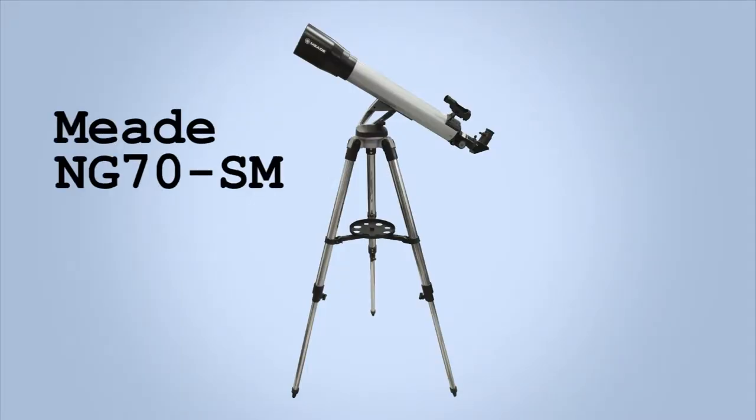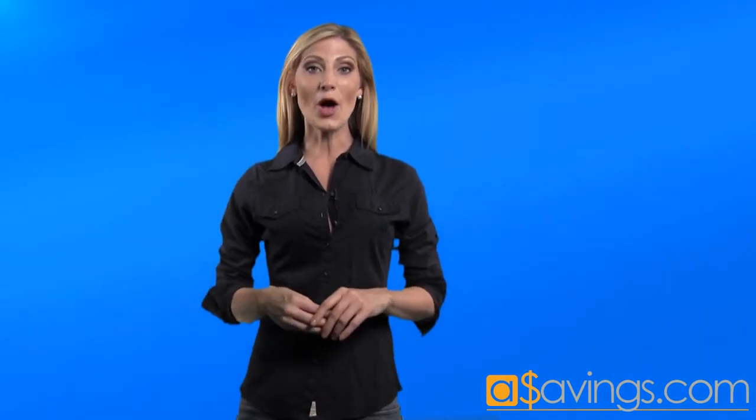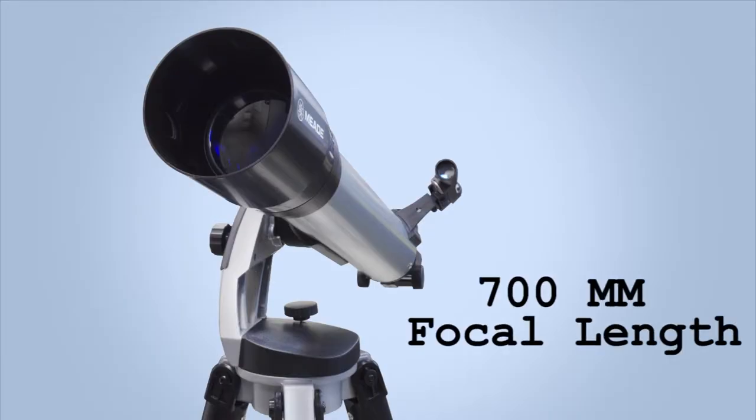If you feel inspired to venture into space, the Meade NG-70M is the perfect telescope for a beginning astronomer. Spark your imagination by observing Saturn, Jupiter, the moon, and land objects, all with the crystal clarity of Meade optics.